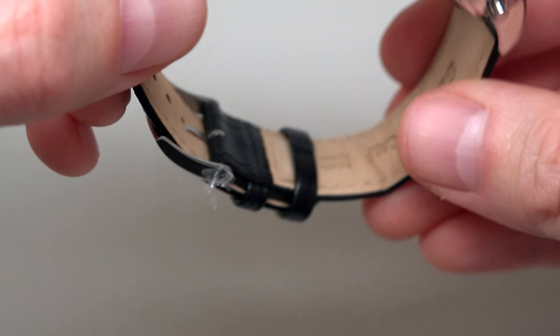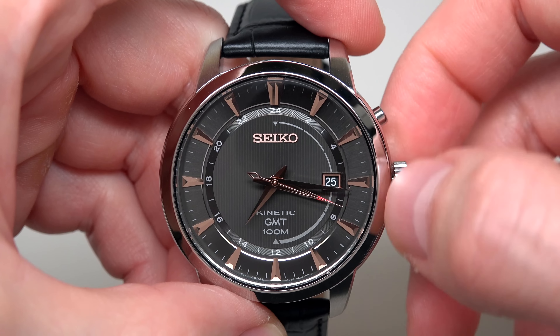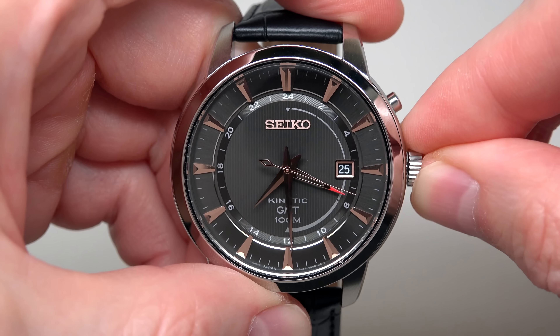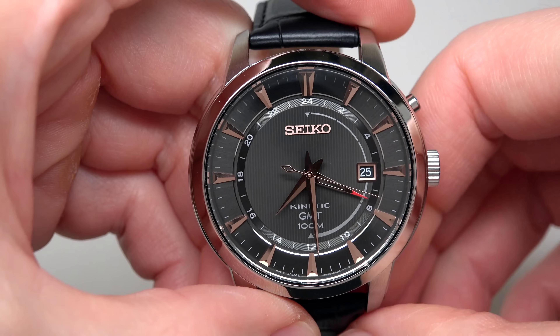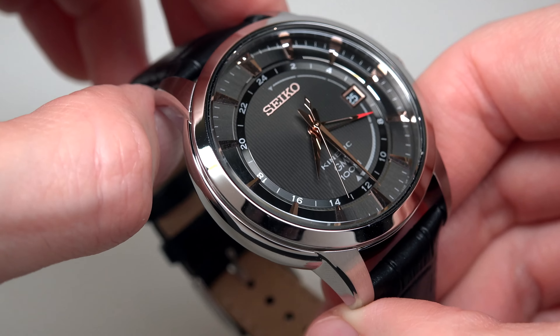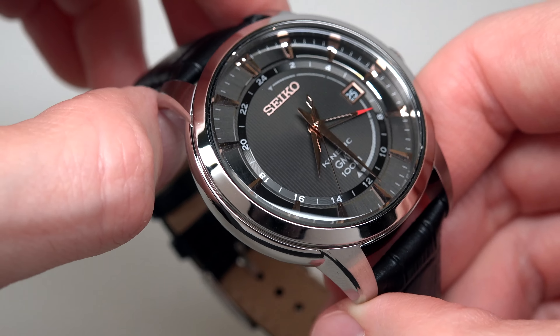It's a GMT — second time zone. Pull and push crown works like that: all three hands move, and you can also adjust the date if needed. I like this — it's a dark gray color with rose gold tone hands and stick indices, rose gold tone also.